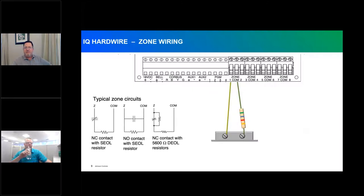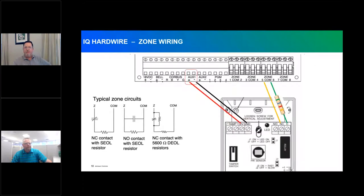Moving into zone configuration — this panel supports normally open, normally closed, single end, or double end of line, programmable by zone in the module setup. For a standard door contact, zone wires run from the zone out to the contact with single end of line back to common. For a motion detector or powered security device, AUX positive 1 and AUX negative power the motion, and zone 5 and common pick up the normally closed circuit with single end of line.